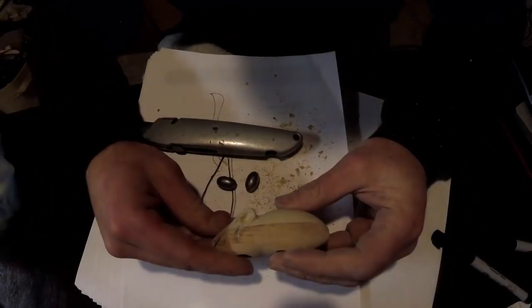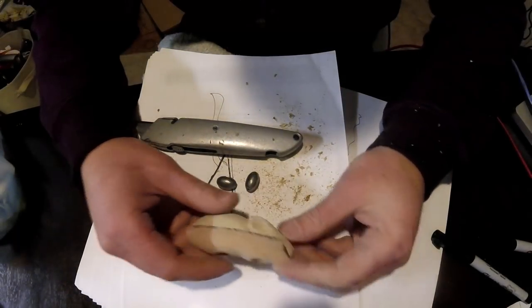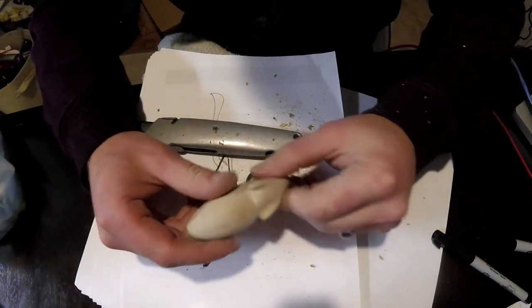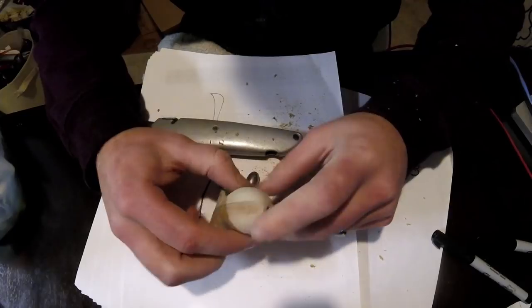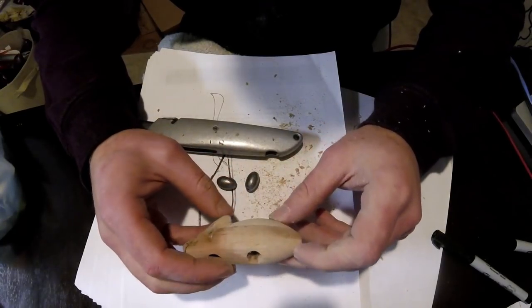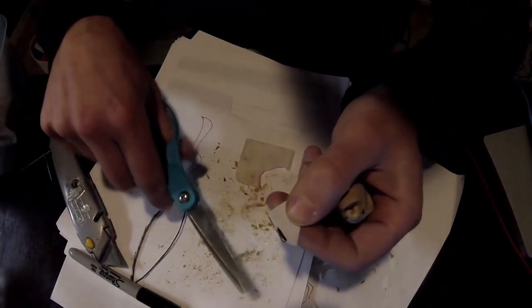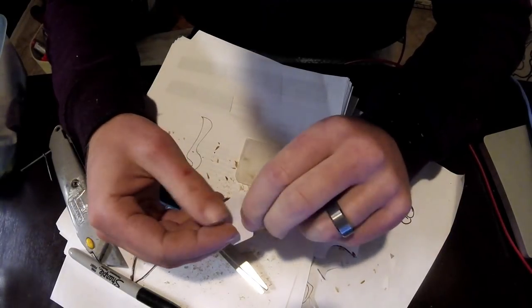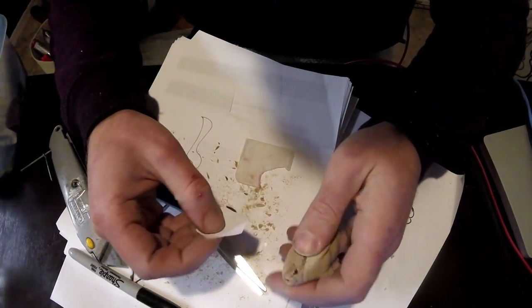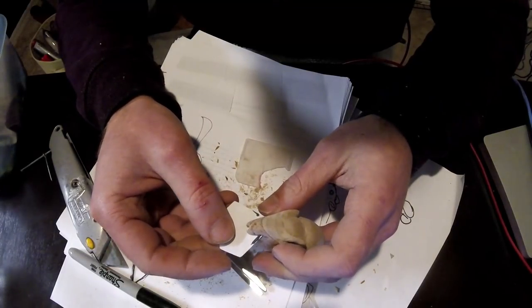There we have it — now we have to put weights in the bottom. We had a fire going in the chimney, and I heated up some lead in a little ceramic spoon and was able to pour it in there — easy enough. I might actually do the weighting a little later in the process.